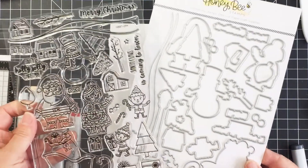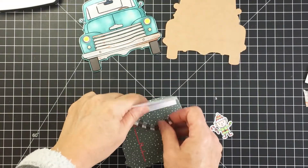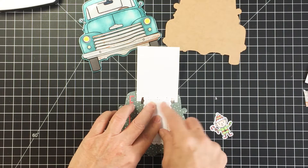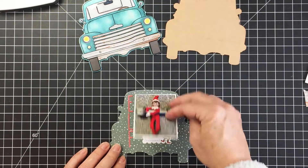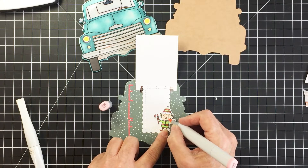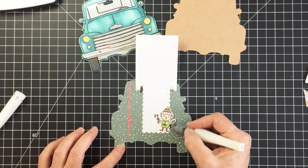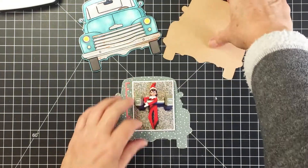There is a coordinating die set for Santa's Village, and I'm going to use that coordinating die to cut out my little elf. I'm going to use a little bit of washi tape from my stash to embellish that little flap, and I'm using the A2 Scallop Frame set — the Honey Bee die cut set — to create my little scallop journaling spot underneath my little flap. I'm also adding a little bit of Wink of Stella to the elf to add some sparkle and shine to my little mini book page.